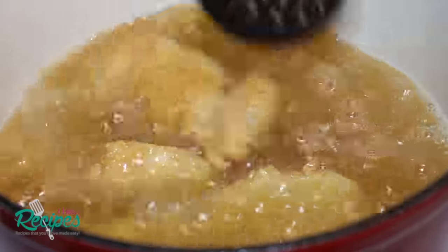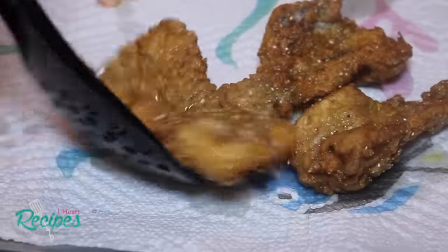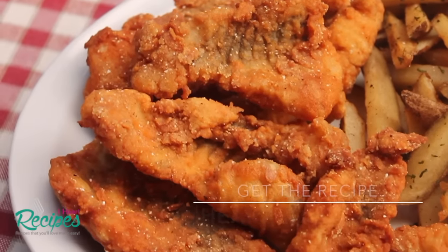You can fry it to your preference — just make sure the fish is completely done. I'm going to remove it out of my oil, place it on a paper towel lined cookie sheet, let it cool down until it's safe enough to eat, and then I'm ready to serve.